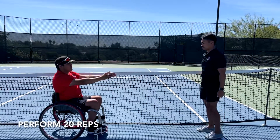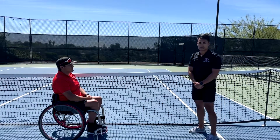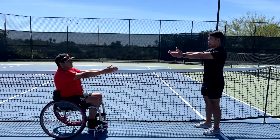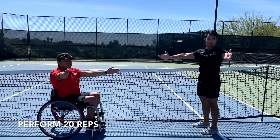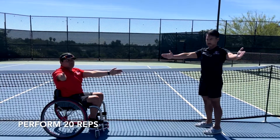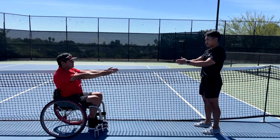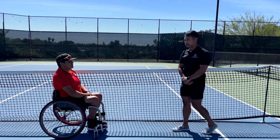For the open book, your arm closest to the net is extended and your opposite arm opens up as you rotate your trunk away from the net. You will also complete 20 repetitions of this exercise. Getting good rotation throughout your thoracic spine is important and helps take away some of the stress that may be placed on your shoulder while playing tennis.